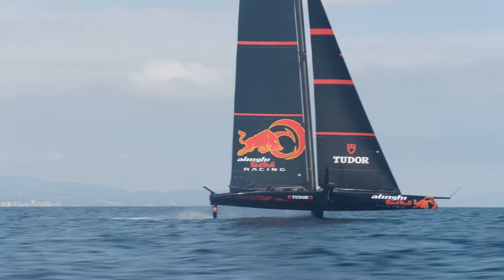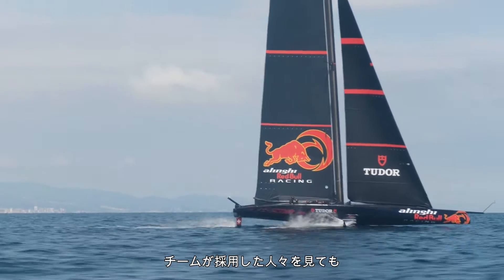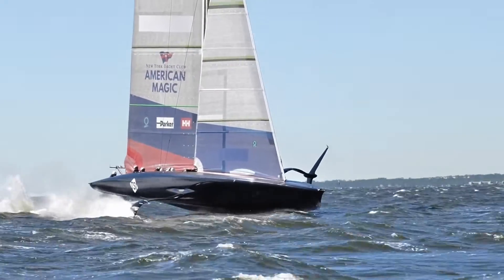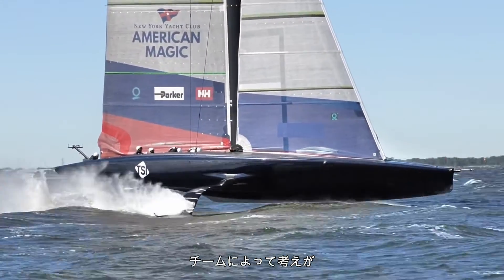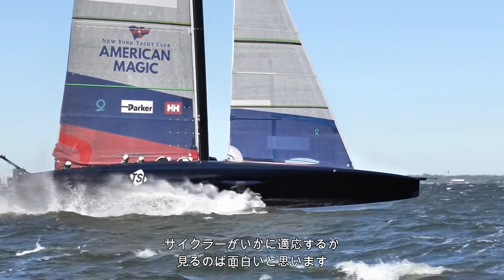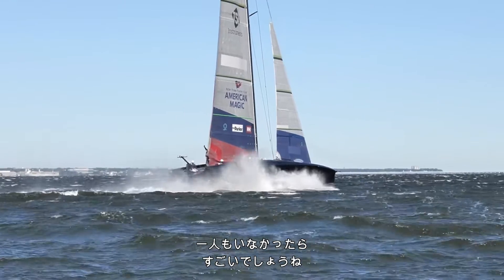With all the grandfathered AC75s we've seen out with bikes on, and looking at the people teams have recruited, it looks to me like everyone will use cyclors. It'll be interesting to see how they package those cyclors and put them in the boat — that will be a point of difference across the teams. There might be some different cycling styles as well. When people start launching their raceboats in a few months, it'll be interesting to see how the cyclors fit in the boat, but I would be amazed if anyone went grinding this time around.